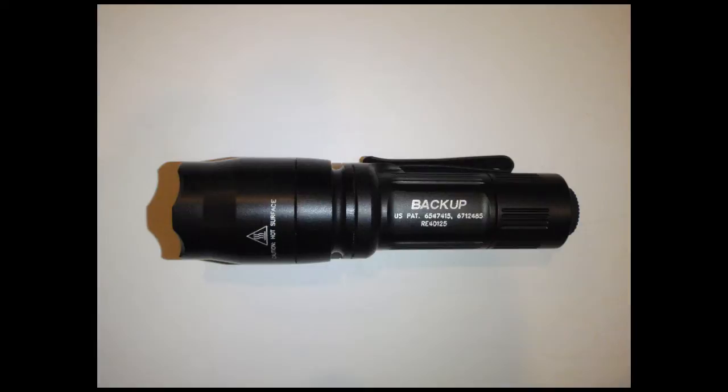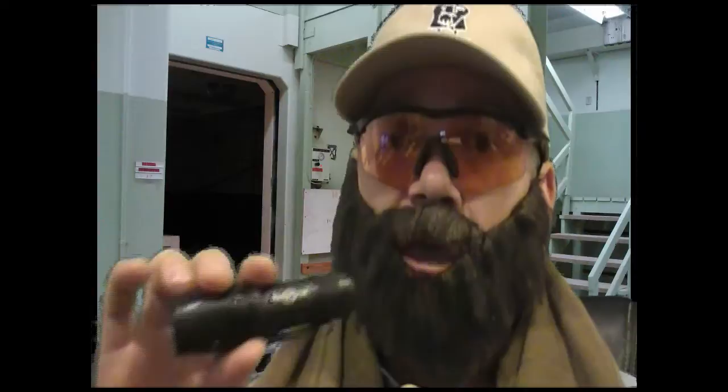So first of all, let's talk about the Surefire E1B. It's one inch by four inches, and it has a dual output LED, so it puts out 110 lumens, or on the other setting it's five lumens. It takes a 123A battery.